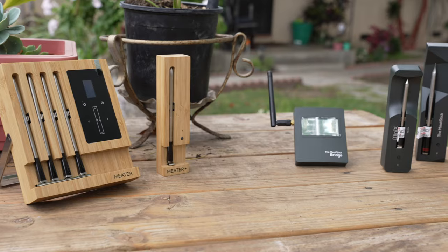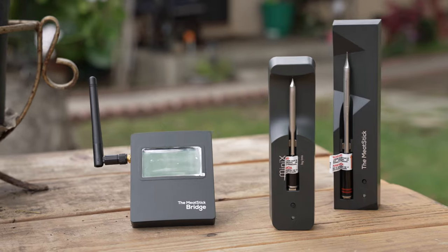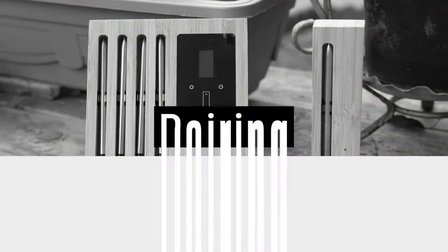Aesthetically, both units look great, but it does depend on user preference. Now let's take a look at the apps and how to pair the probes.